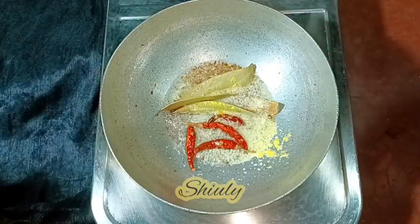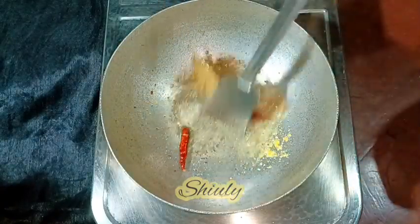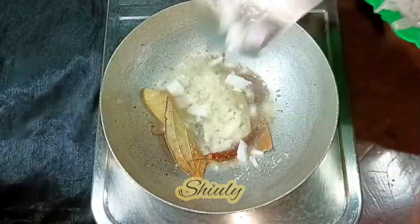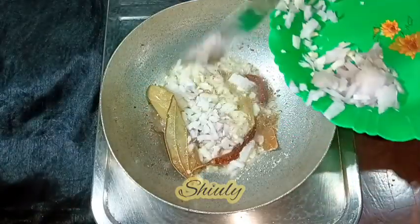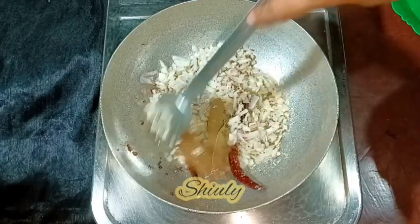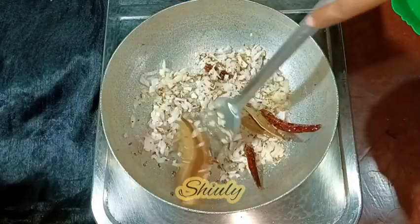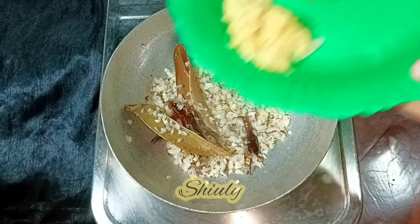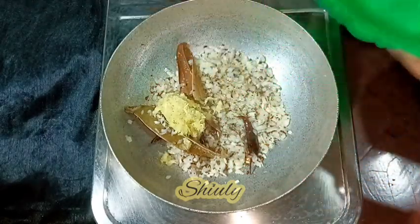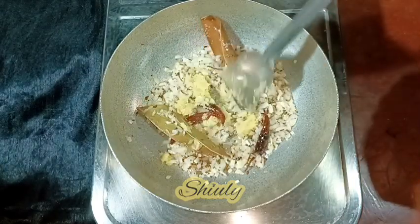After everything is fried well and the color is brown, we need to add the onions. We need to fry the onions until a nice light brown color. After the color is light brown, I am adding the crushed ginger garlic. We need to stir a little until the raw flavor of ginger garlic is gone.